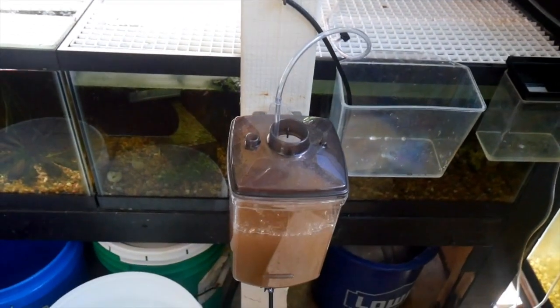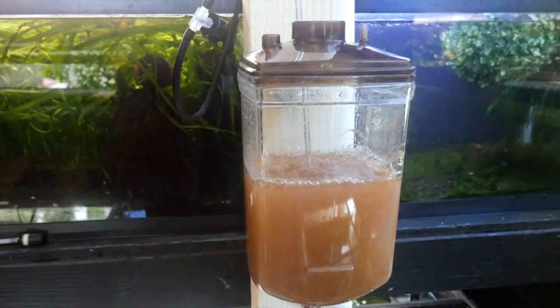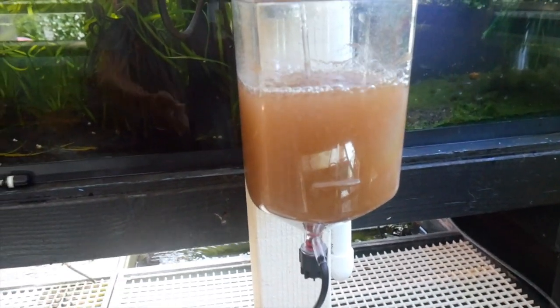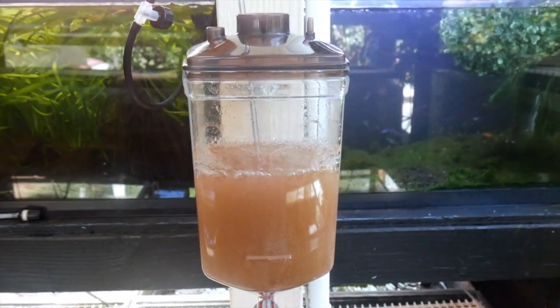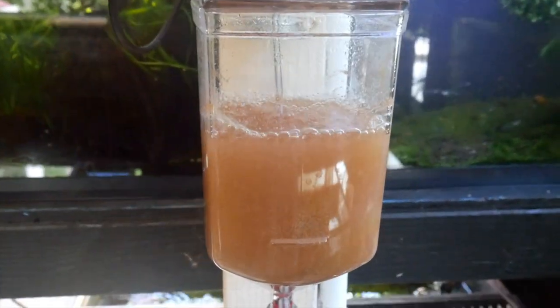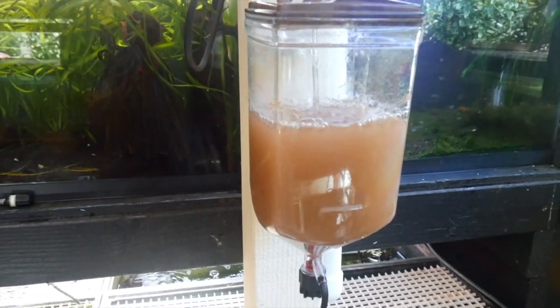I upgraded my brine shrimp hatchery setup with these. My old setup was working really well — the only thing was the metal valves I was using were starting to get stuck, so they were hard to open and close. So I decided to upgrade to this system, and these containers are quite large so I can hatch out a lot more brine shrimp now too.